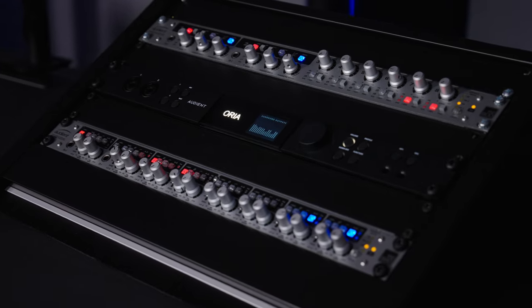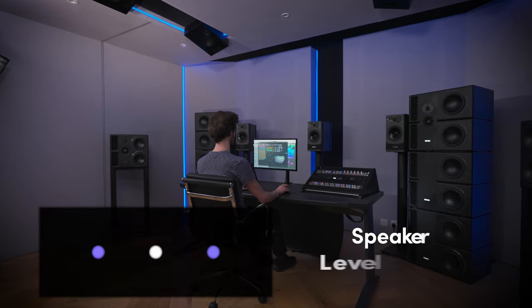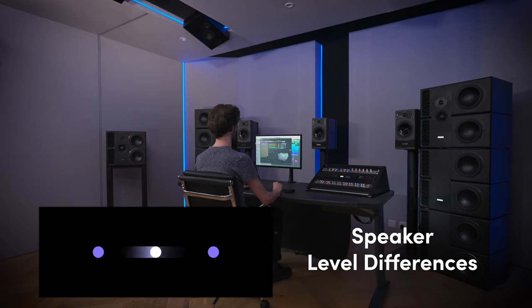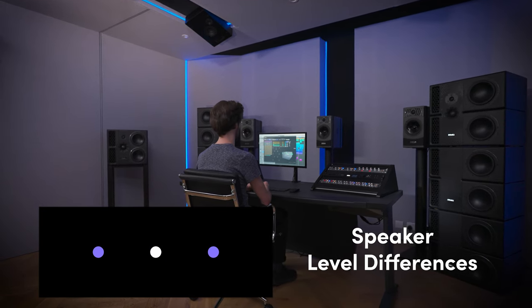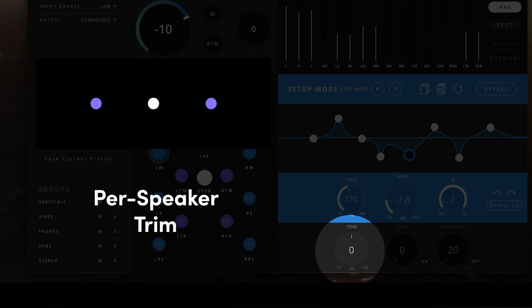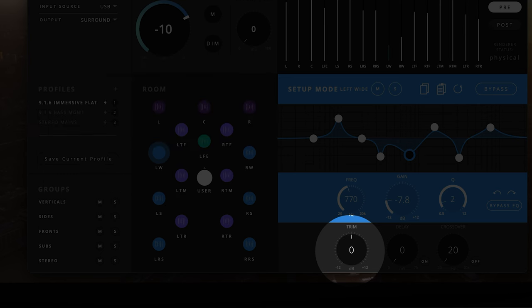In setups where the speakers may be slightly closer or farther away than the ideal, this will likely also affect their perceived volume level, which can affect the perception of positioning and object imaging. To correct for this, each speaker in the Aurea app has a level trim that can be adjusted by up to 12 dB positively or negatively to take the speaker level to precisely where it needs to be.